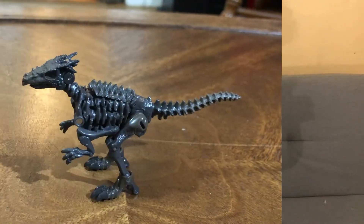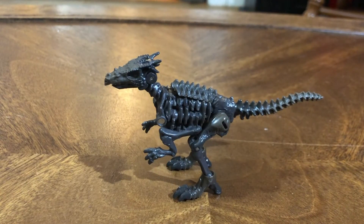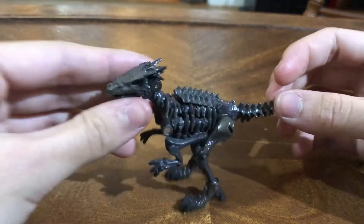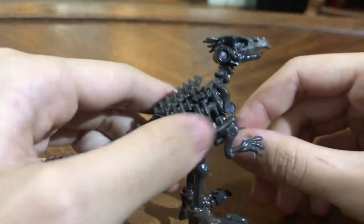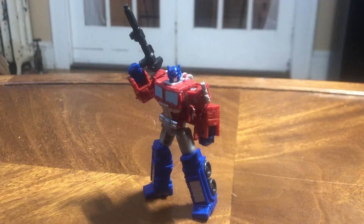Hello, my name is Stitch Productions, and today I'll be looking at Core Class Vertebrake. Here we have Vertebrake in her dino mode, and it looks very, very nice. This new bone aesthetic is actually very cool, and I was actually very excited with this. Already better than that Kingdom Optimus Prime.